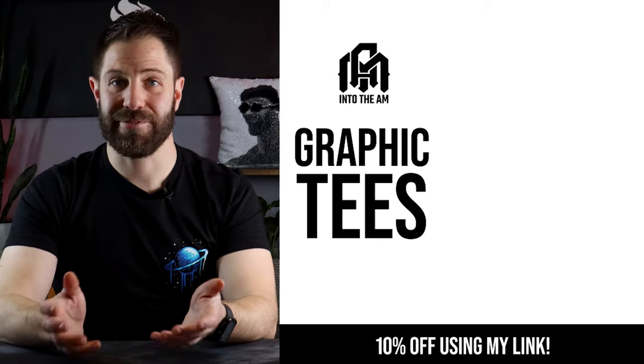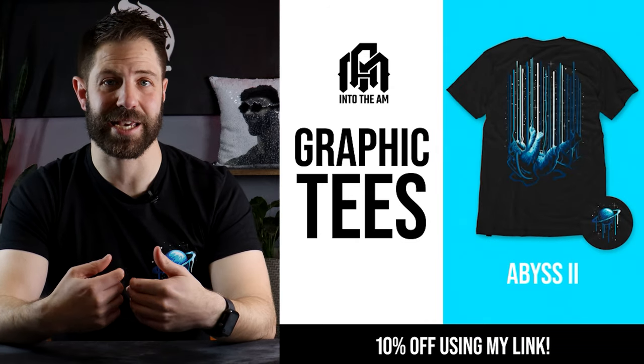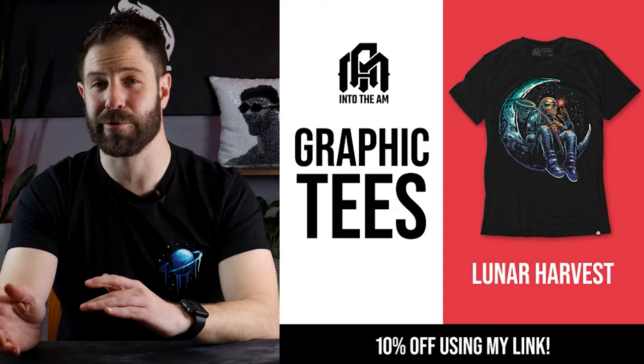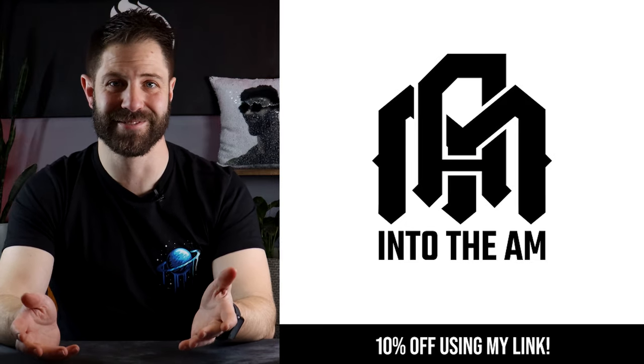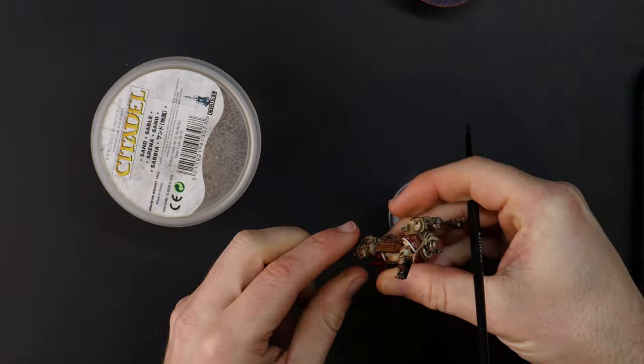Our apothecary is looking grimy and weathered but you don't have to be. I've picked out a couple of t-shirts from Into the AM and I've been wearing this one during the creation of this video — it's really comfy and graphic tees are my go-to. If you're looking for a way to support Flashing Badger Painting and you're in the market for some new attire, you can pick up three of these graphic tees for $61.95 and then treat yourself to a further 10% off using the code Badger10. By using this code when you make your purchase, Into the AM send a slice of the profits across to our channel which financially supports us, so I encourage you to click the link and check out their graphic tees. But now back to our apothecary — Badger10.